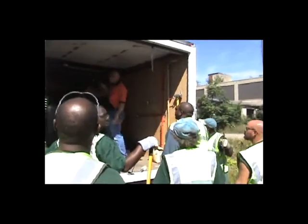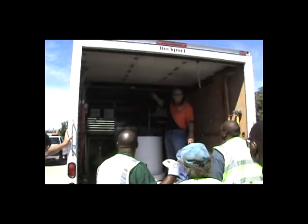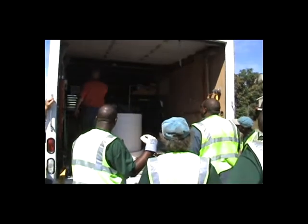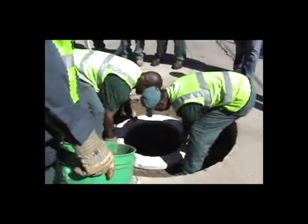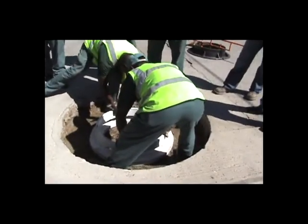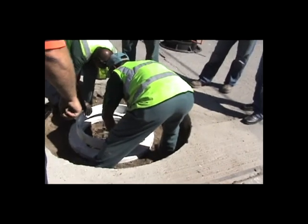We explained the organization of the tools in our demonstration vehicle to show how to efficiently repair a lot of manholes with a few men or a small crew. The men were allowed to get in and do a hands-on repair of a manhole there in the city.